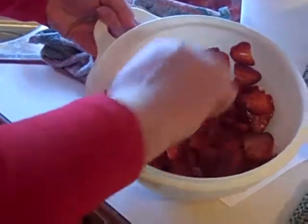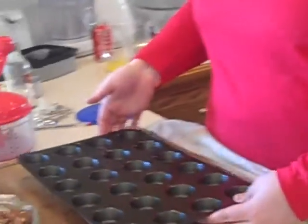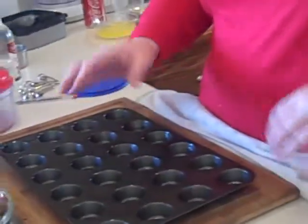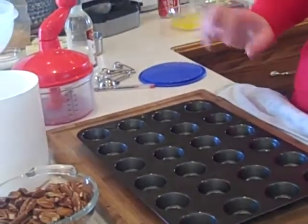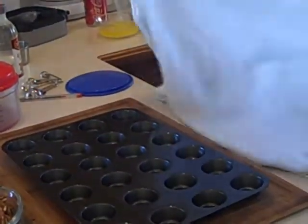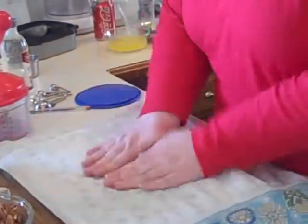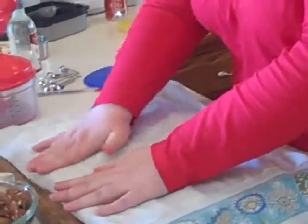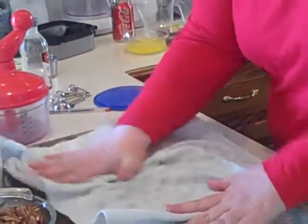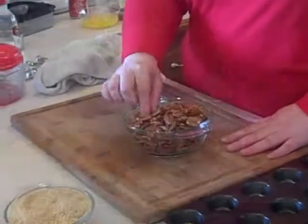Now we're going to spray this mini muffin tin, and as you can see, it's kind of glossy from all the spray. I wanted to get the spray down in there, but if you leave that on there, it's going to bake onto your pan and it is going to be a pain to clean. So here's a little tip for you: take a towel or paper towel and just rub it in circular motions to get all of that nonstick spray off.